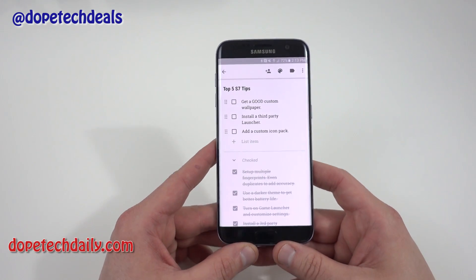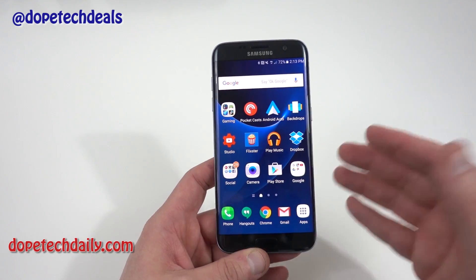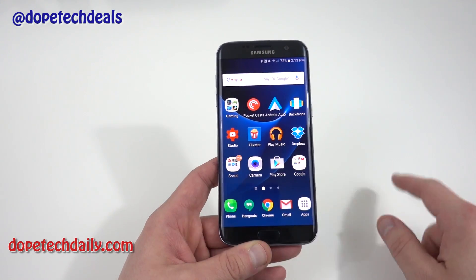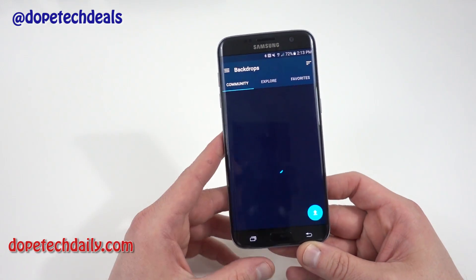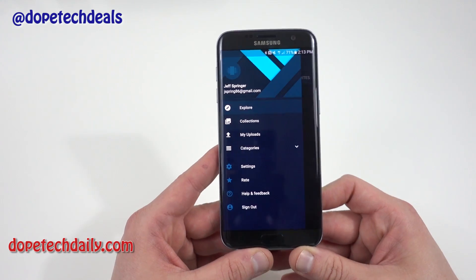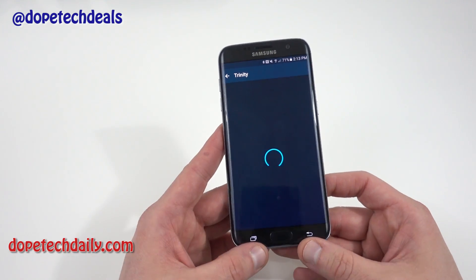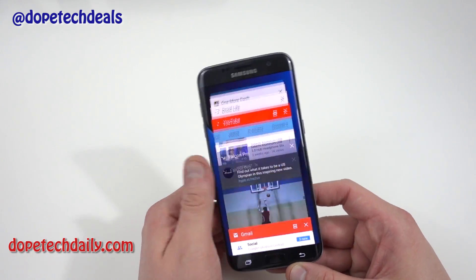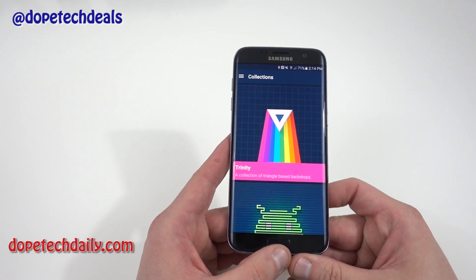A lot of people have asked me about wallpapers and what app I use. I get wallpapers from all over the place — you may have seen the Android N wallpaper that leaked out when people downloaded Android N on their Nexus devices. I also use the app Backdrops from the Play Store. It's a great wallpaper app with free collections — an Android collection, a Trinity collection — and some paid collections like the Pro Pack, with more coming soon. Some of my favorite wallpapers came from this app, so definitely check it out.